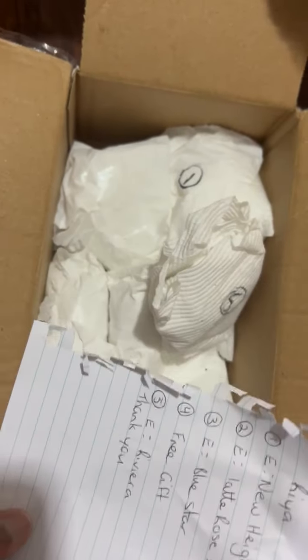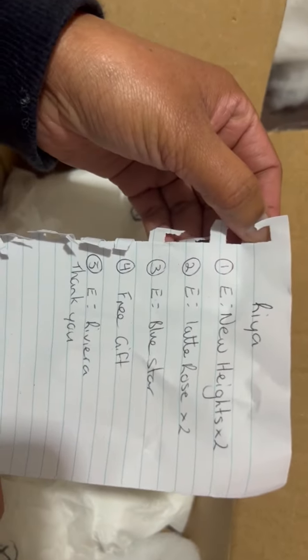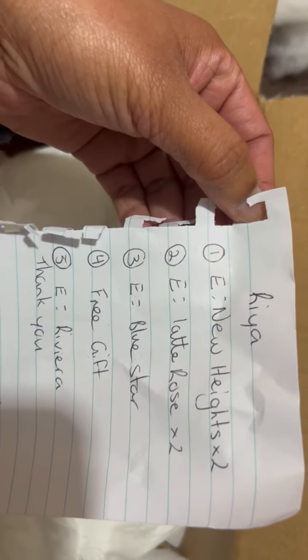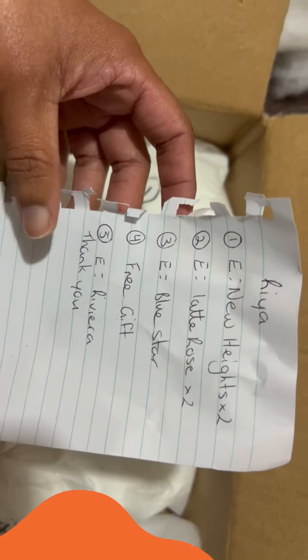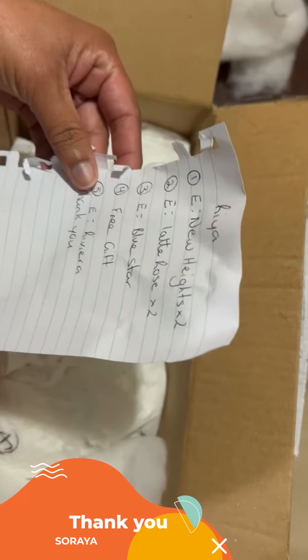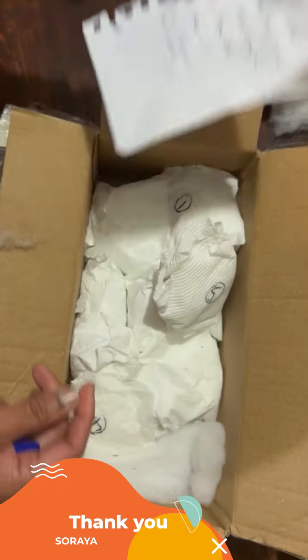It's beautifully packed as you can see — cotton wool on top and there's the names of all the plants I bought. I didn't buy many, there's like five of them. Oh, one of them is a free gift — thank you, Soraya! That's great. So let's have a look.